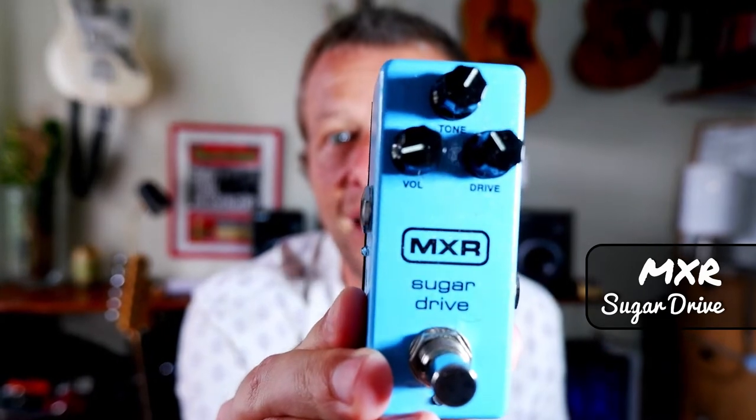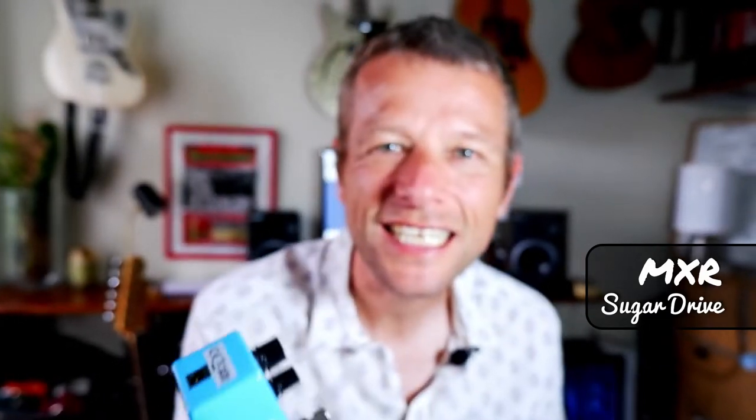Number one on my list is this fantastic little pedal — the MXR Sugar Drive. This thing is awesome. Go check out my video; I did a long video review of it, like 15 minutes of guitar playing with a bunch of different guitars: Strat, Tele, Gibbo, and a hollow body guitar showing you what it can do. It's an amazing little overdrive pedal. I've really enjoyed playing it. I've had it for six, seven months now and it's been absolutely terrific. So that is number one.